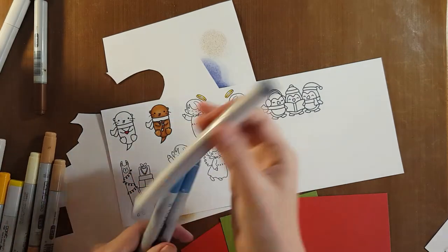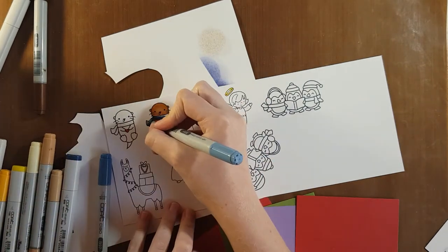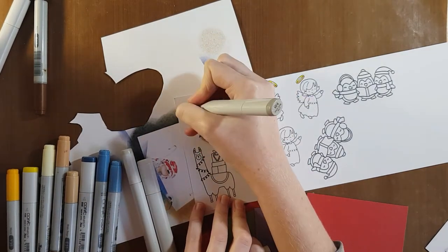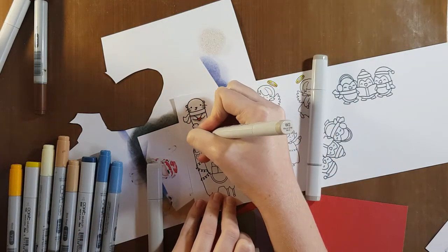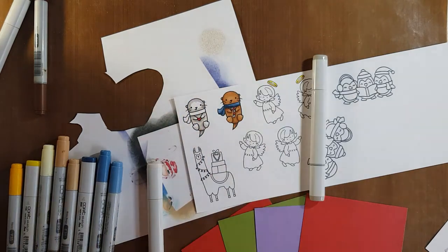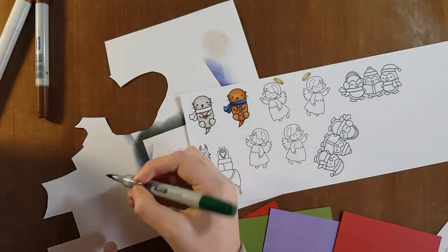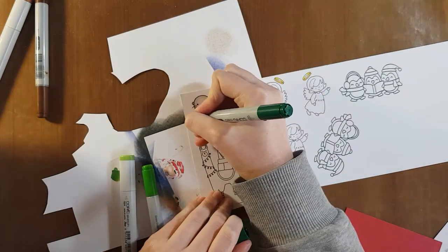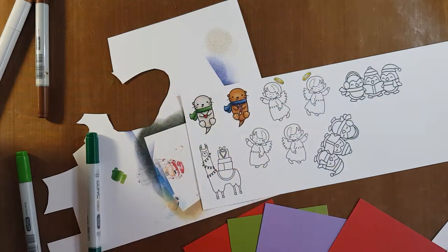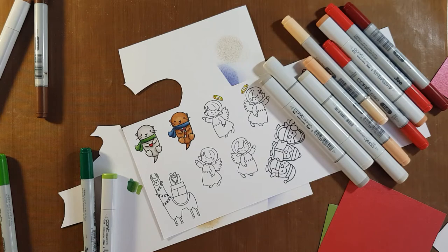I've colored in my first little otter holding the candy cane with my brown Copic markers and given him a navy blue scarf. For the second otter, I'm using my favorite collection of Copic markers that give images a nice white look — these are the W range of Copic markers. I'm going to give the white otter a little green scarf. Sometimes when I'm not sure which combination of shades will go well together, I just swatch them out on a scrap piece of paper beforehand.